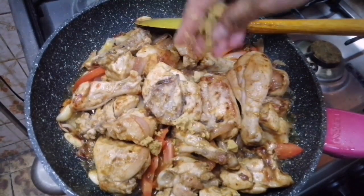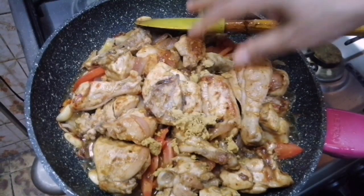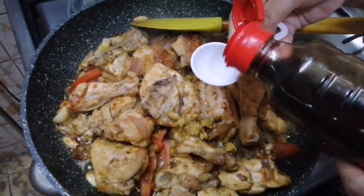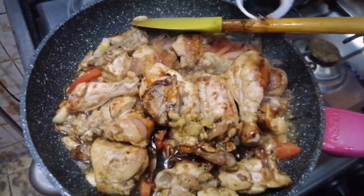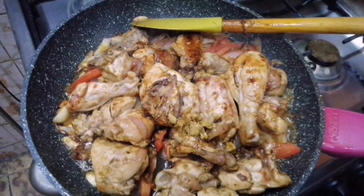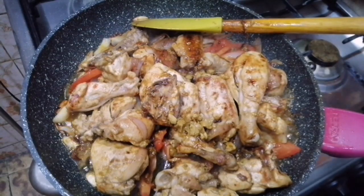Now I am going to add a chicken cube, so I will add some salt to this. Now I am going to add dark soy sauce, and I will add some salt to this as well.